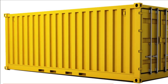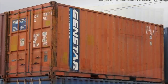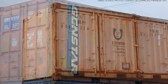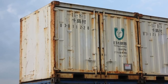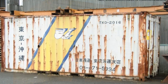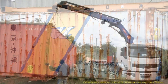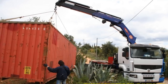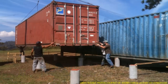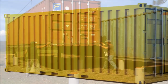Most shipping containers are made from Corten steel, sometimes referred to as weathering steel. Since Corten steel is generally a rust inhibitor, ideally containers made of Corten steel should not rust. However, just like any other steel, it is impossible to stop the aging process — but it is possible to slow down the rusting process.